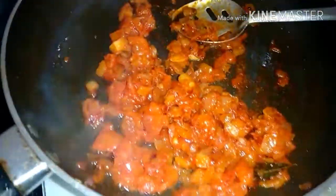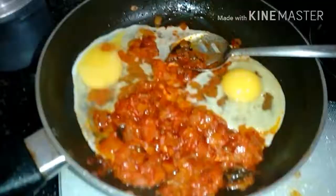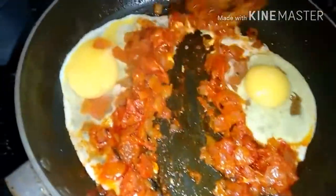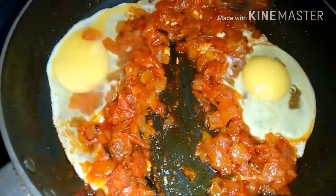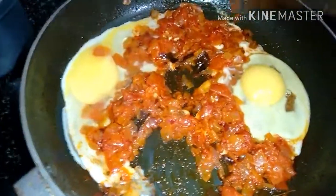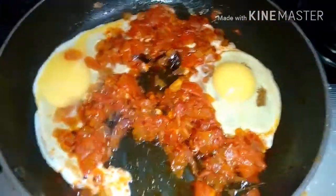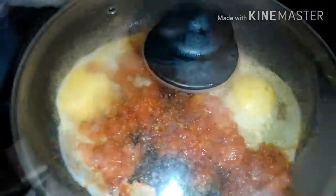Because I'm doing the video alone I can't show both steps at the same time, but just put the egg like how you do an omelet. Spread the masala everywhere, then close the lid and let the egg boil with steam. You don't have to turn it around — just let it steam for about two minutes.